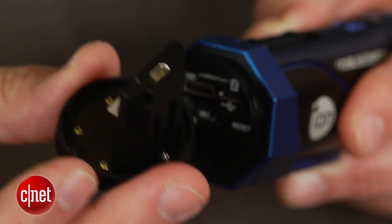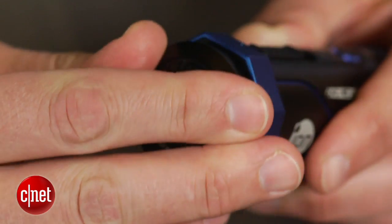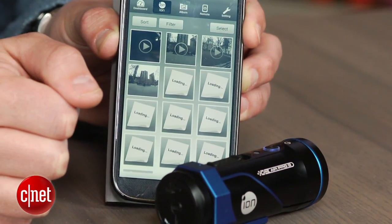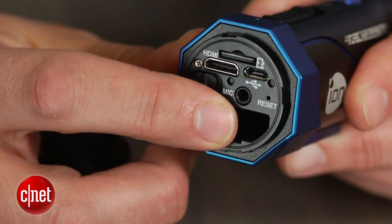This back cap that you remove to get to the back panel is actually a Wi-Fi module ION calls a pod. With the Wi-Fi pod, you can connect to your iOS or Android device to do things like view and download shots to your device and start recording remotely. Other pods are available for adding a long-distance remote for controlling up to eight cameras, or for access to the external mic jack.